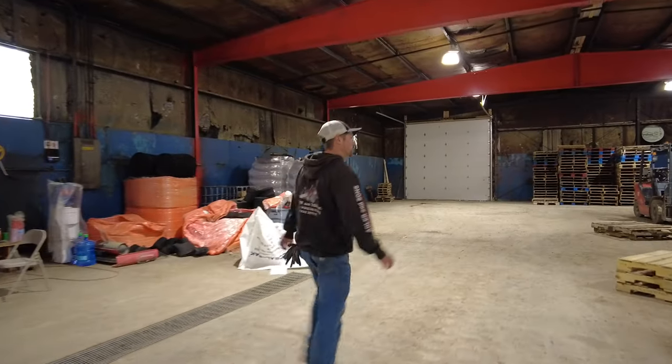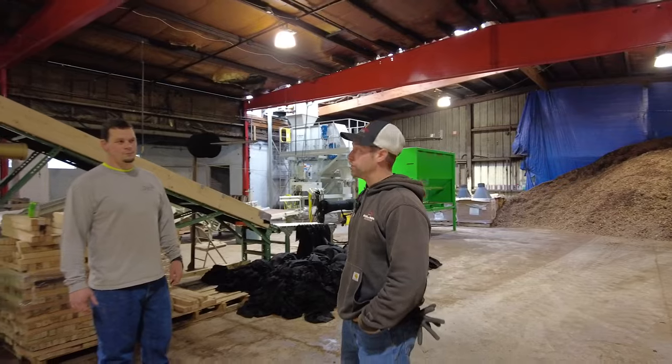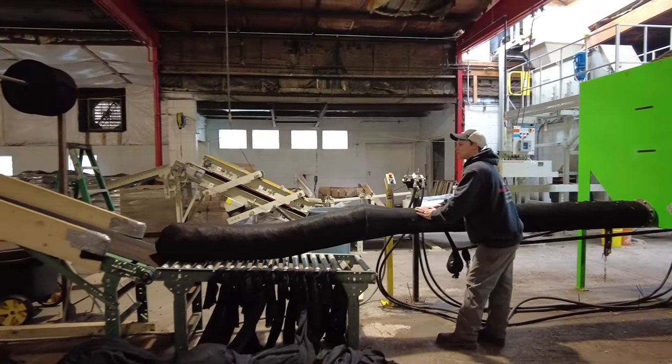Hey, good morning everyone. We are down here at the Adler & Sons Bagging Warehouse facility in Gibsonia, and today we're going to cover the basics of filter sock palletizing.